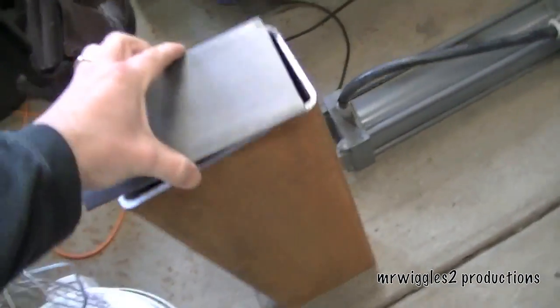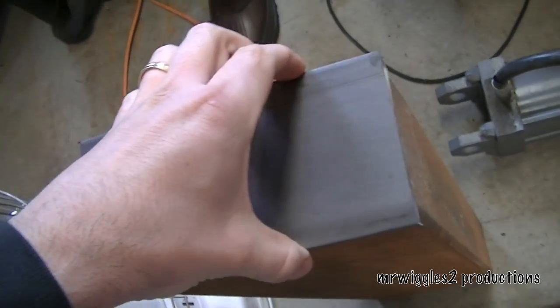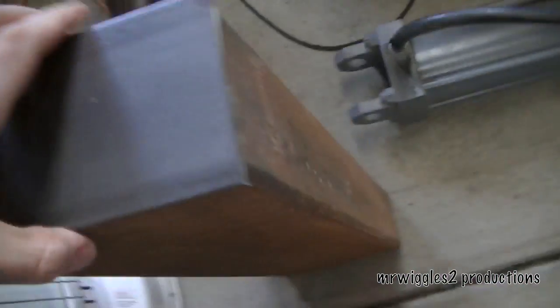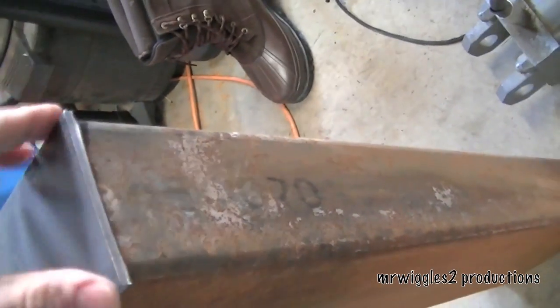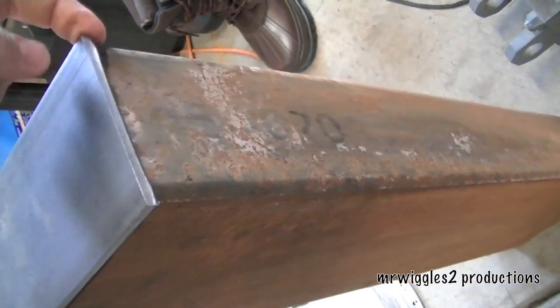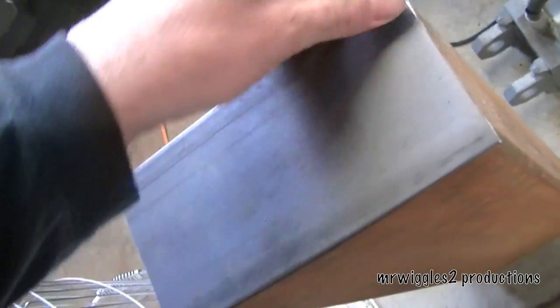We've got to put these ends here on the end of the channel, we're going to weld those on. I may nip the corners here because these corners are kind of sharp — I think I'll just take the edge off with the plasma cutter.